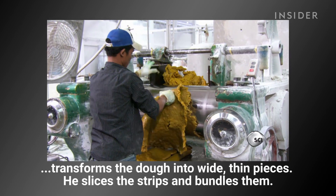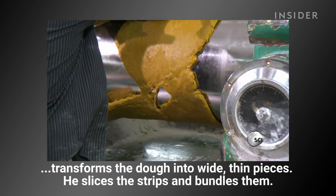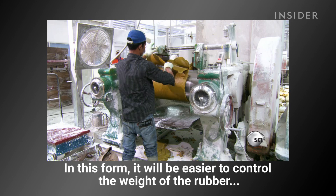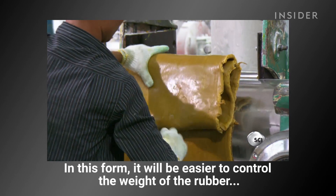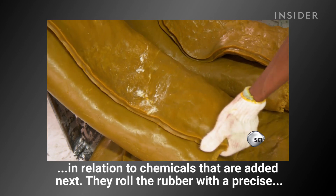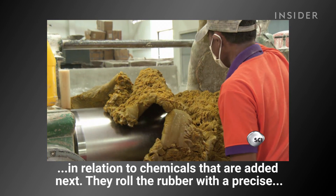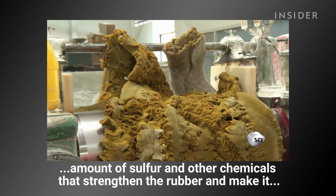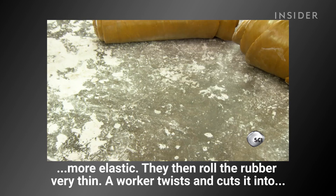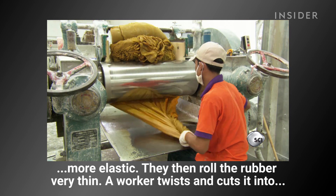The kneater spits out rubber dough chunks. Next, a giant rolling pin transforms the dough into wide, thin pieces. He slices the strips and bundles them — in this form it will be easier to control the weight of the rubber in relation to the chemicals added next. They then roll the rubber with a precise amount of sulfur and other chemicals that strengthen the rubber and make it more elastic.